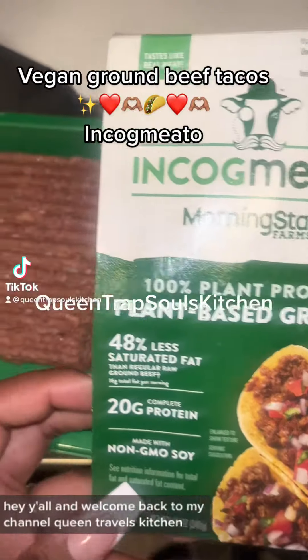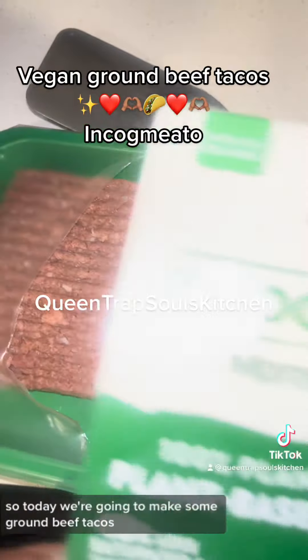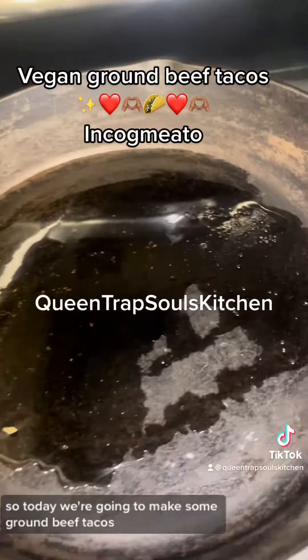Hey y'all and welcome back to my channel Queen Trap Sauce Kitchen. So today we are going to make some ground beef tacos.